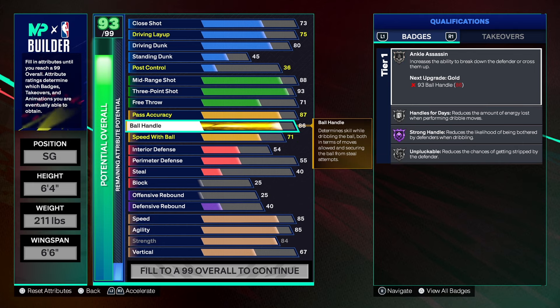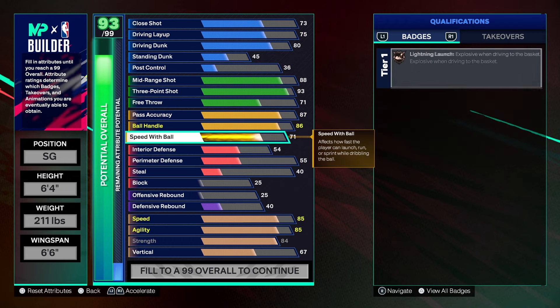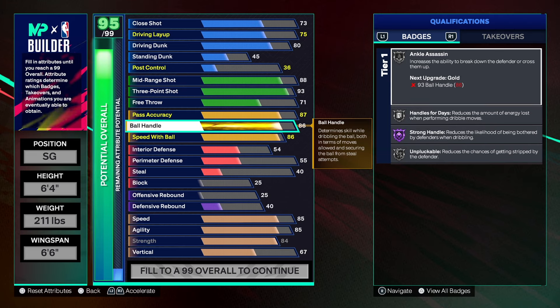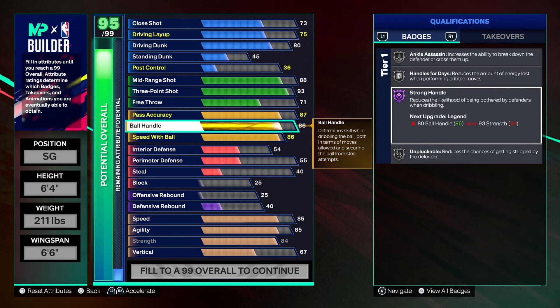For ball handling we're going to get that to an 86. This build is not the primary ball handler, but if you need to run point guard you can with no problem. For speed of ball we're going to do an 86 so we can get Gold Lightning Launch, which helps when you go into the rim. I know a lot of people want a 93 ball handle and I totally understand that — if you want to dribble a lot, take something else down to get it up to 93. It's personal preference; I just want to give you enough to do what you need to do.